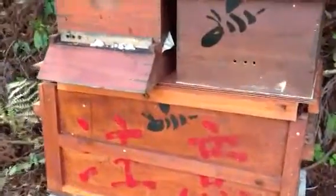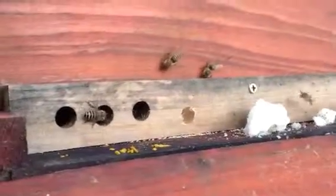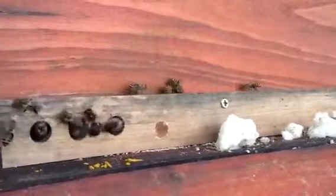I've got leaf cutter bees raiding the beehive here. I've actually closed the entrance so they're trying to get up there. There's only one entrance in there. I don't know if you can see — that's a leaf cutter right there. This black one right there on the front, that's a leaf cutter. Those are leaf cutter bees.